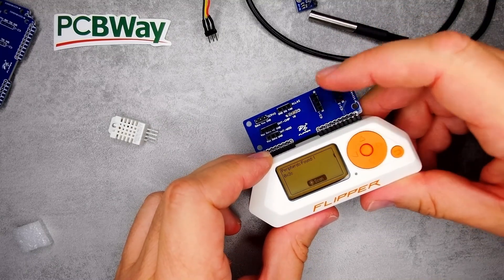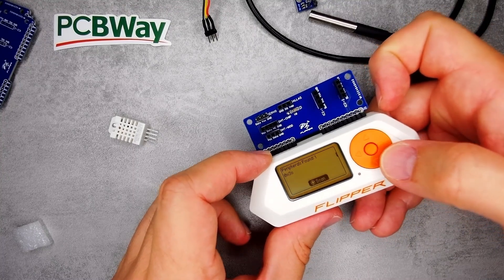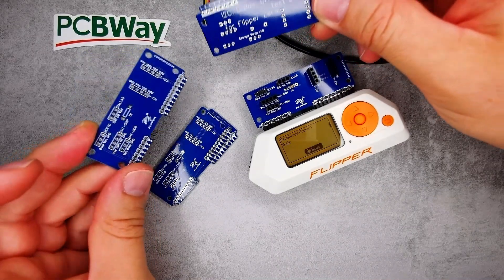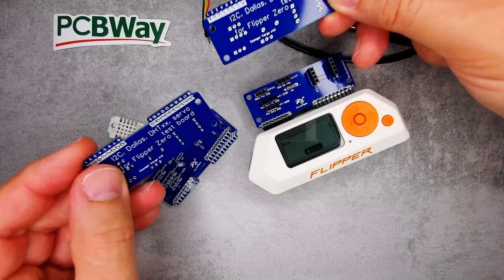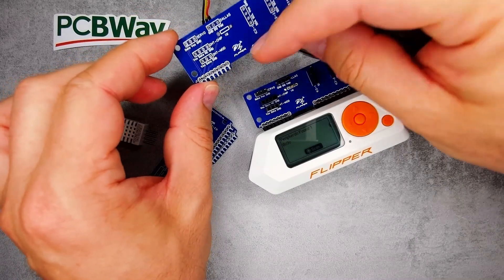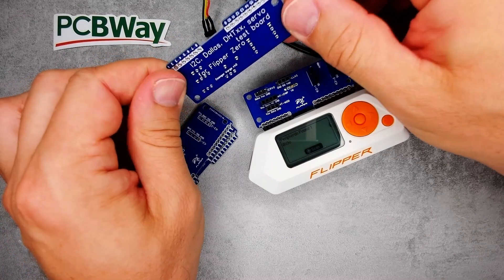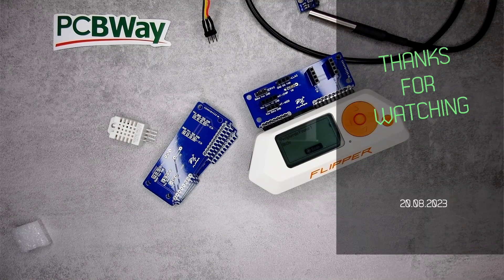So this small unit handles servos, DHTs, Dallas sensors, and I2C sensors, with applications to scan the I2C bus, display temperature readings, and test servos. If you want this PCB, I'll leave a link in the video description to my PCB project page where you can purchase it from PCBWay — order one, four, five, whatever you need. All you need is a bunch of headers to connect to the Flipper Zero. It's a very simple project but quite useful. That's all for today — thanks for watching and hopefully see you in the next video.